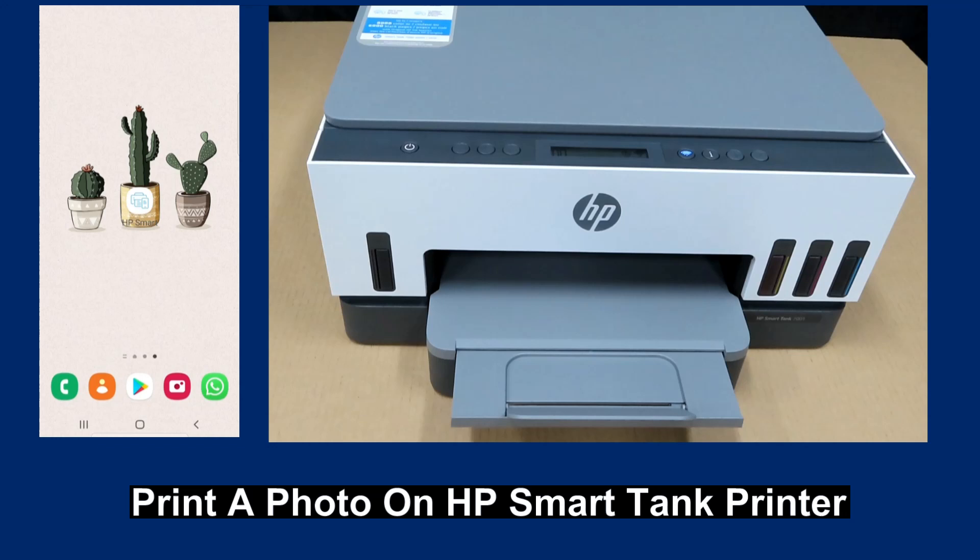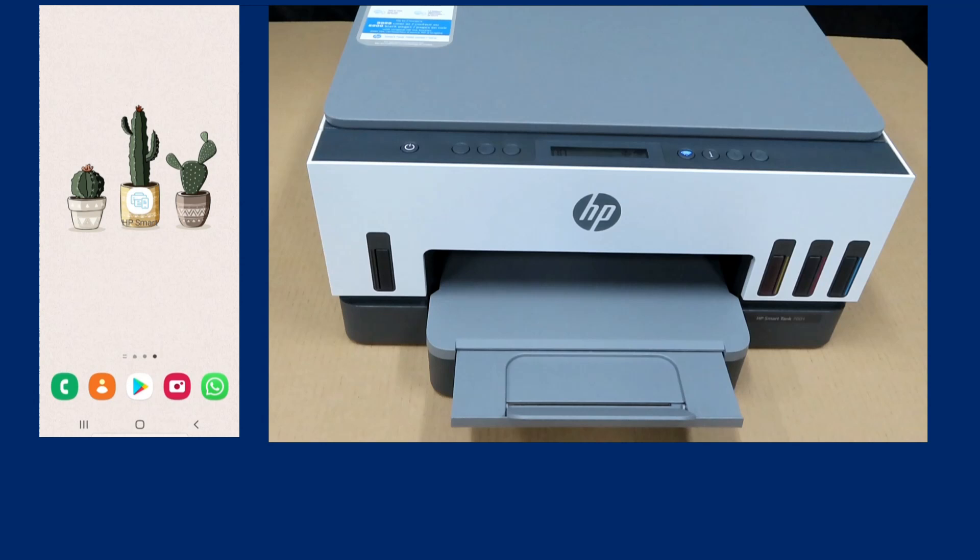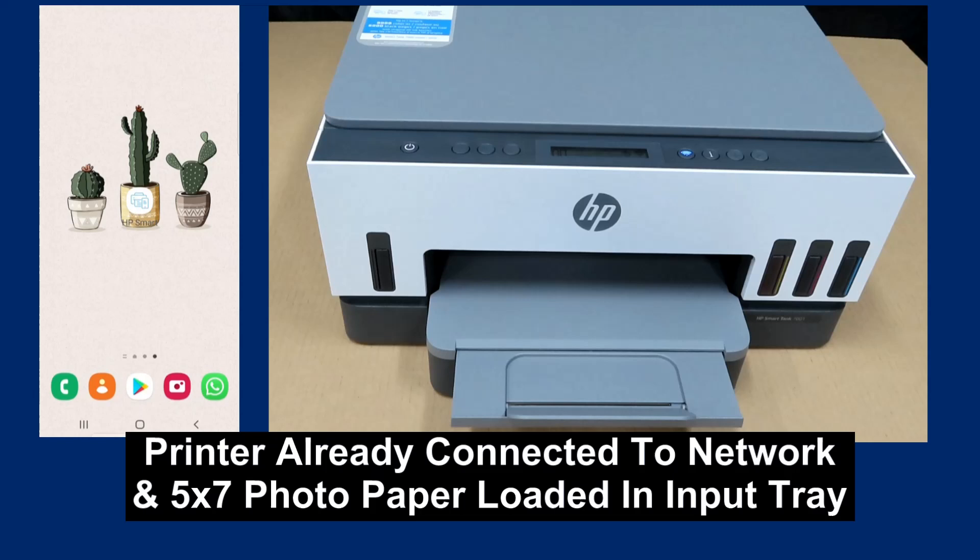We are going to show you how to print a photo on the HP SmartTank printer. We will print using the HP Smart App on our Android phone. The printer is already connected to the network and we have loaded 5x7 size photo paper into the input tray.